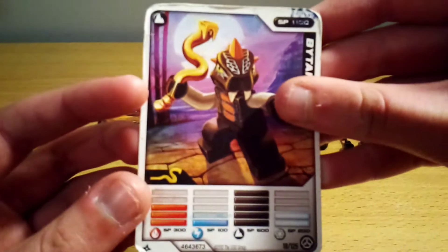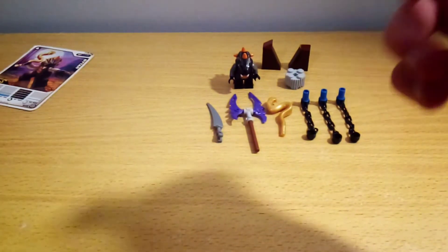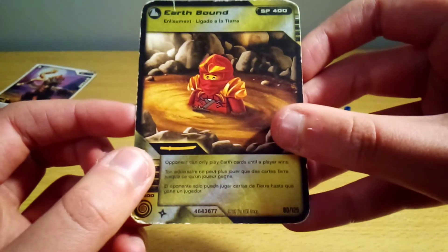There's Bytar's card that I drew on when I was little. And then we have Earthbound, and I always felt kind of bad for Kai in that picture.